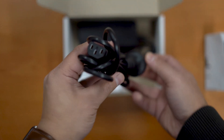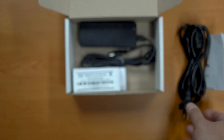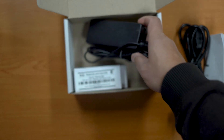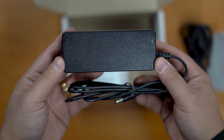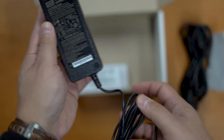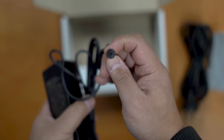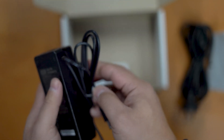Here we have our IC cable, which is about one and a half metres long. It's used to plug into our 60 watt, 48 volt power supply. The power supply is by Meanwell and also has a DC jack on one side that plugs into your transmitter.